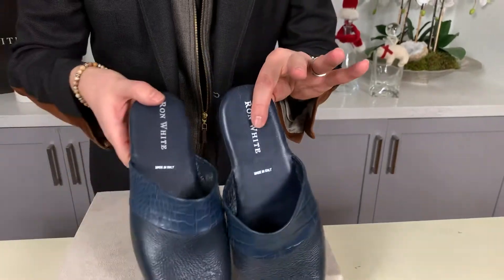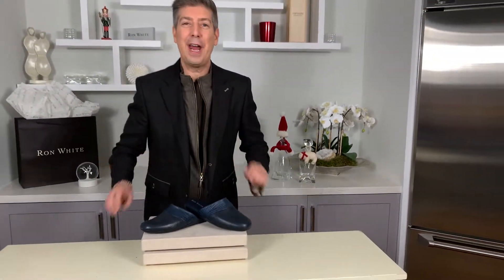Something really special, something brand new — part of our brand new slipper collection, all handmade in Italy.